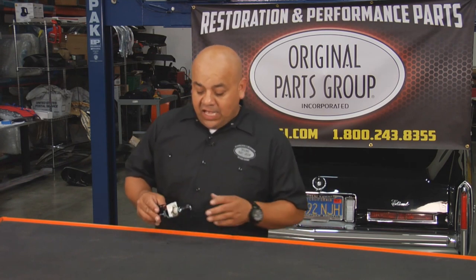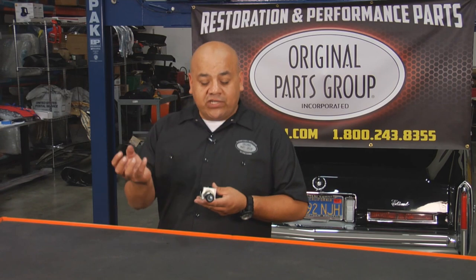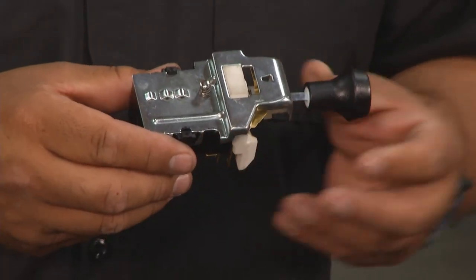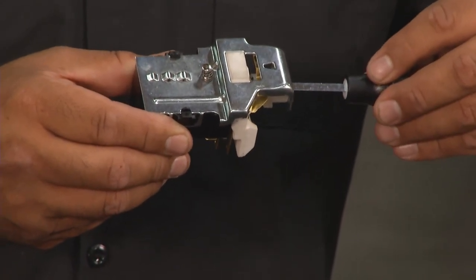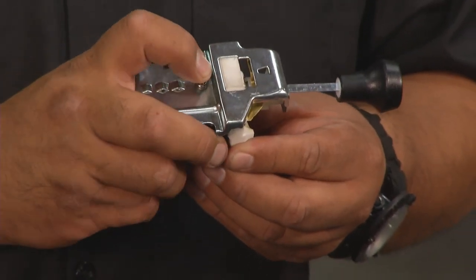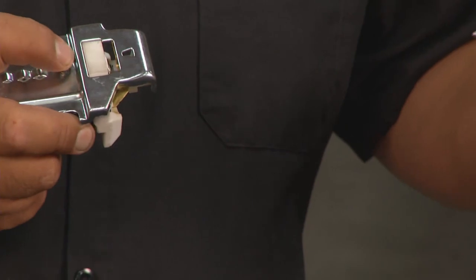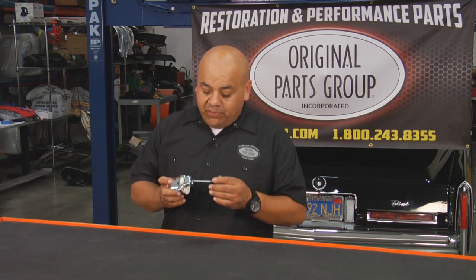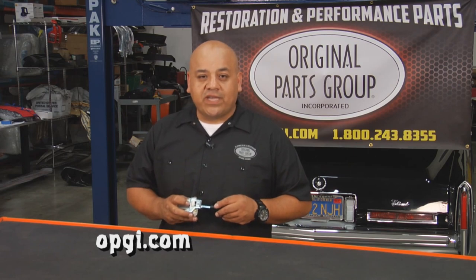It's a simple trick — it does not require any tools. As this part is installed on your dash, all you have to do is reach under there and feel for this plunger release button. This is the secret to releasing the headlight knob. You pull the knob as far as you can out until it stops, press the plunger down, and pull the rod out. To reverse it, you don't even have to press the button — just put the rod in and push it until it clicks and it's locked in place. It's that simple. For more information on parts like this and thousands more, visit OPGI.com.